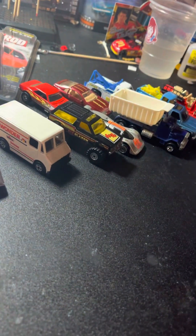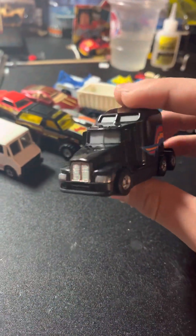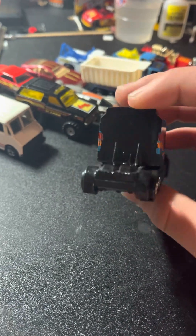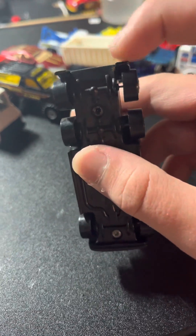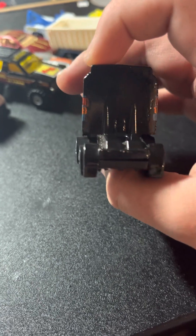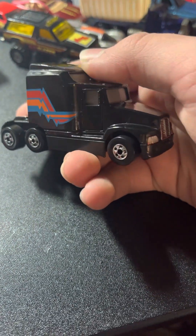Next I got — it says '76 Big Rig' but this is a Kenworth semi truck. I have one but it's really beat up. I'm in the process of maybe restoring it but I don't know, since the wheel wells are broken and bent. Maybe that's a common issue or what happens when it's being played a lot. I didn't damage anything though.